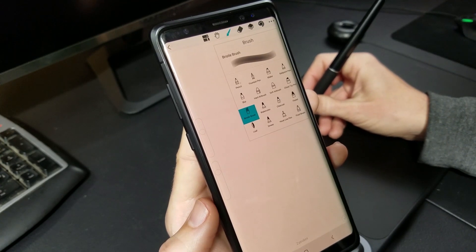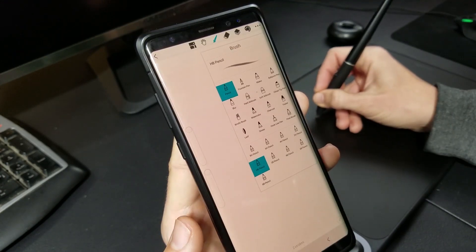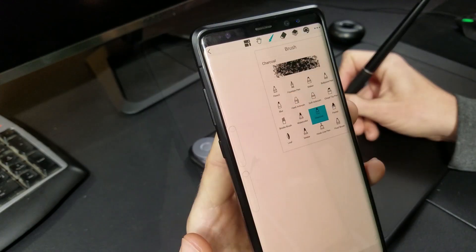There's a variety of brushes to choose from. All of your basics are there, including pencil, pen, airbrush, paintbrush, ink, and even a few with texture.